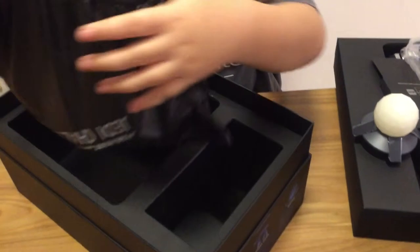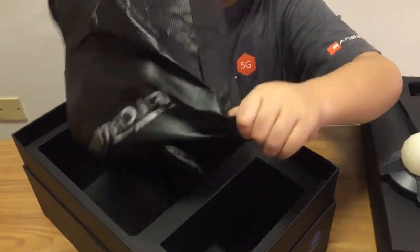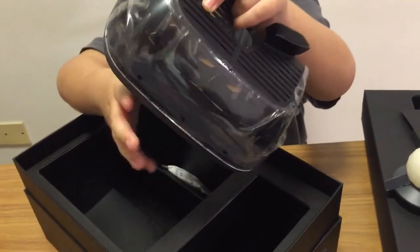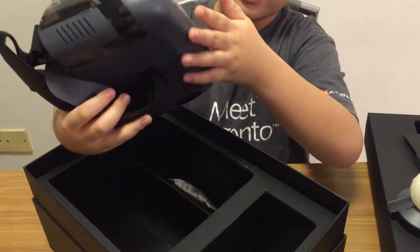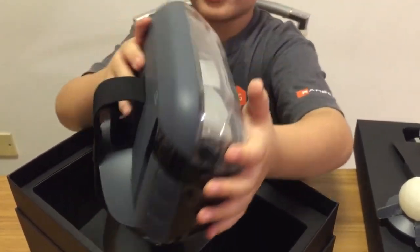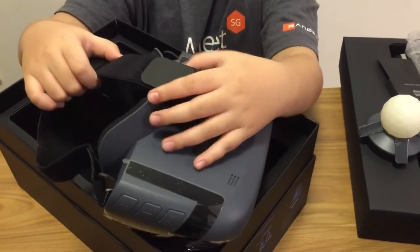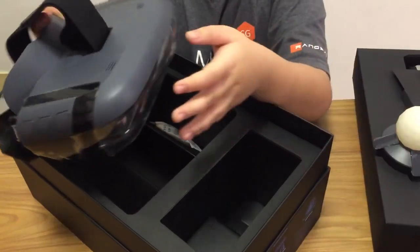Next, we have the VR headset. It's really, really cool — this is like a mirror. And there's actually a camera here. So when you are fighting the bad guys using the VR, they will appear in your room.